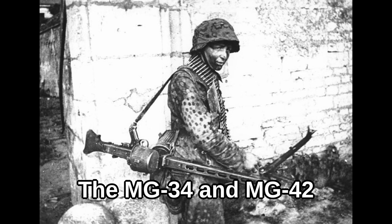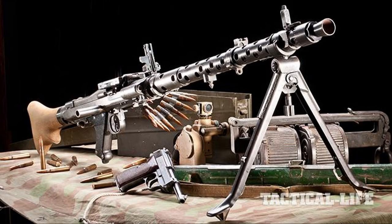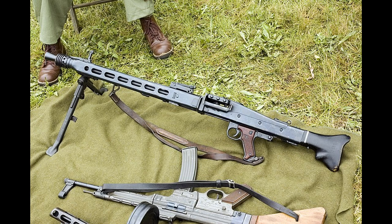The MG42 was a light machine gun used by the Nazis during World War II. It was developed from the earlier MG34, a machine gun made in secret by the Nazis as the Treaty of Versailles made it illegal for them to develop any new machine guns. The MG42 gained the nickname Hitler's Buzz Saw due to the distinct sound created while it was firing.